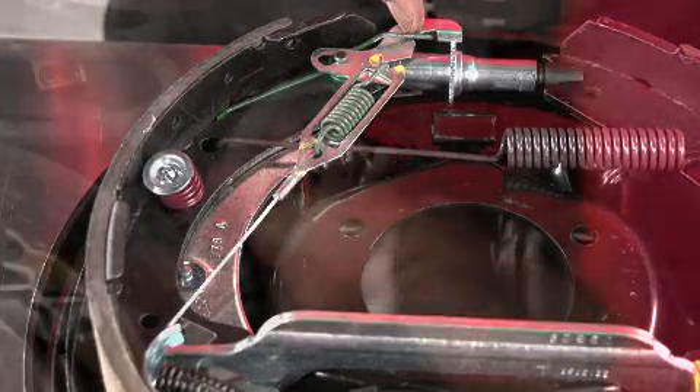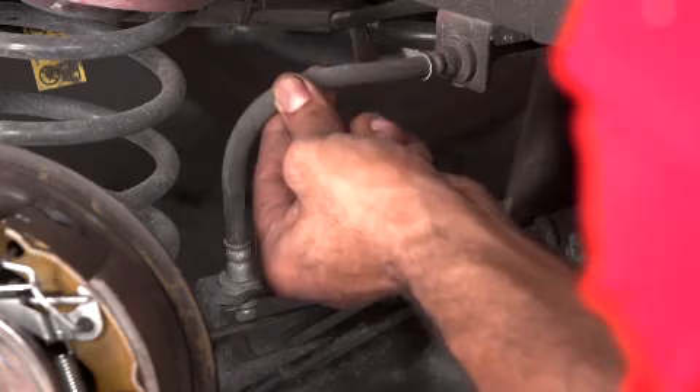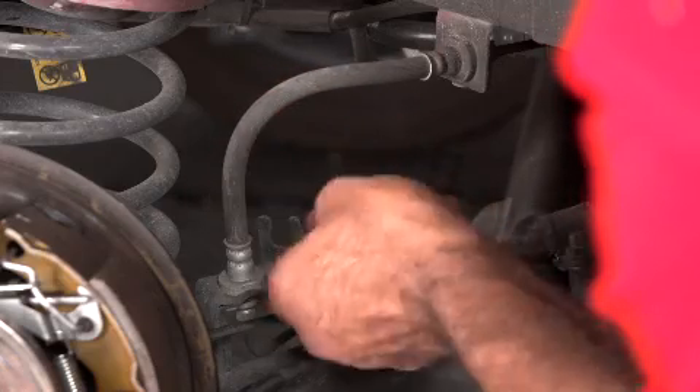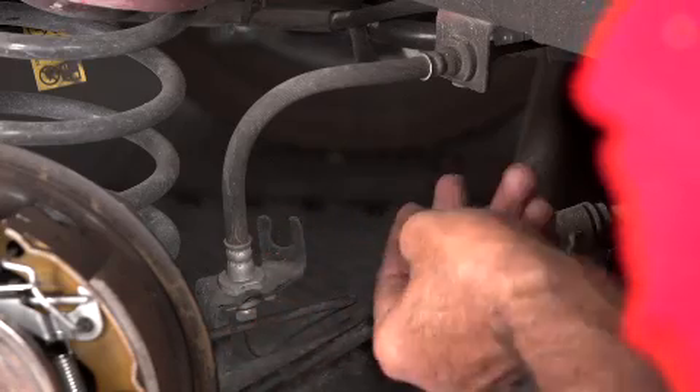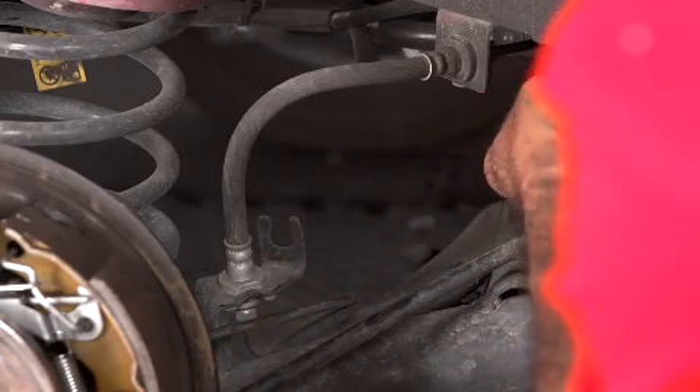Take time to inspect all hoses for cracking, chafing, swelling, or leaking. Also check all steel lines for leaks, kinks, corrosion, or damage.